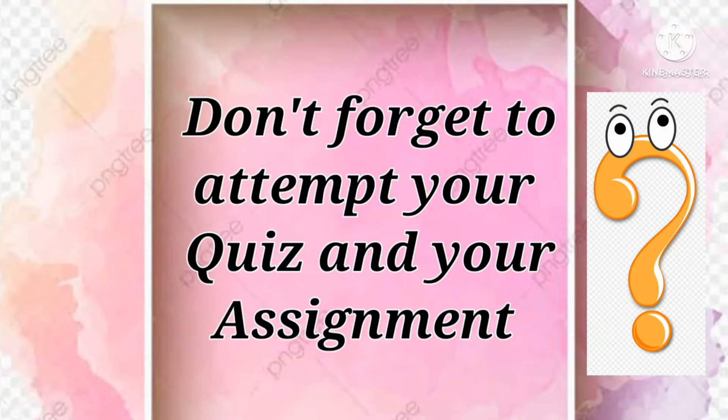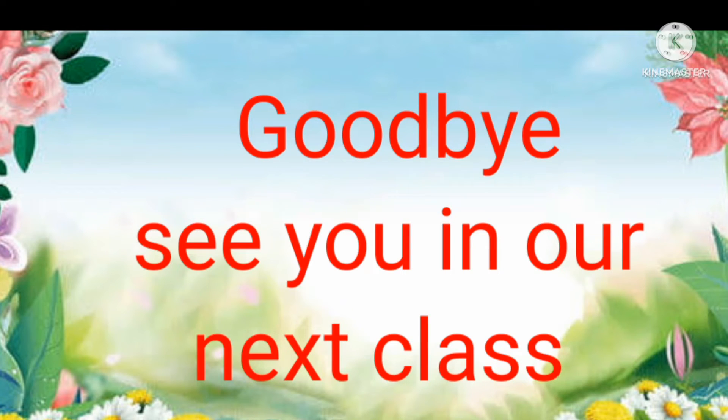Don't forget to attempt your quiz and your assignment. Goodbye, see you in our next class!